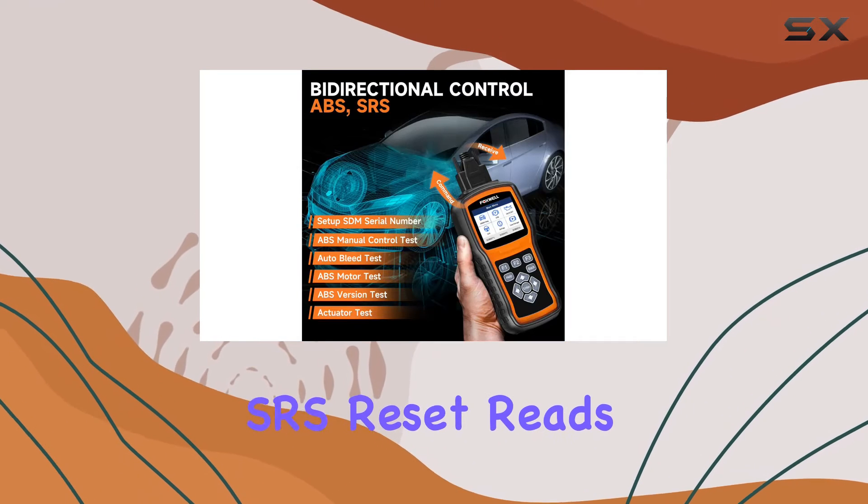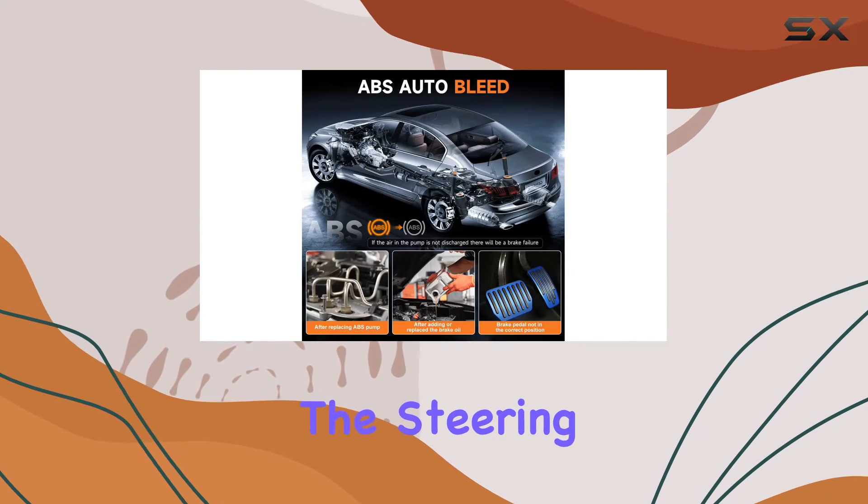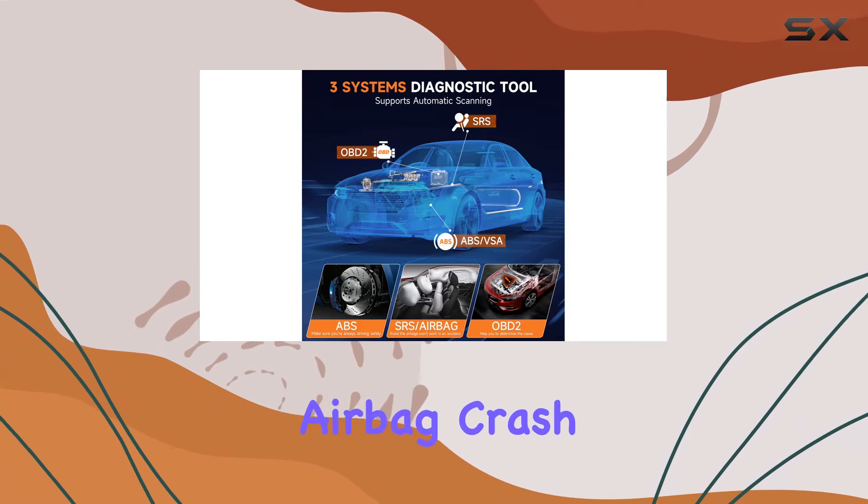The SRS reset reads airbag faults and resets codes post-troubleshooting, while the SAS reset calibrates the steering wheel. However, it's important to note that it cannot clear airbag crash data.